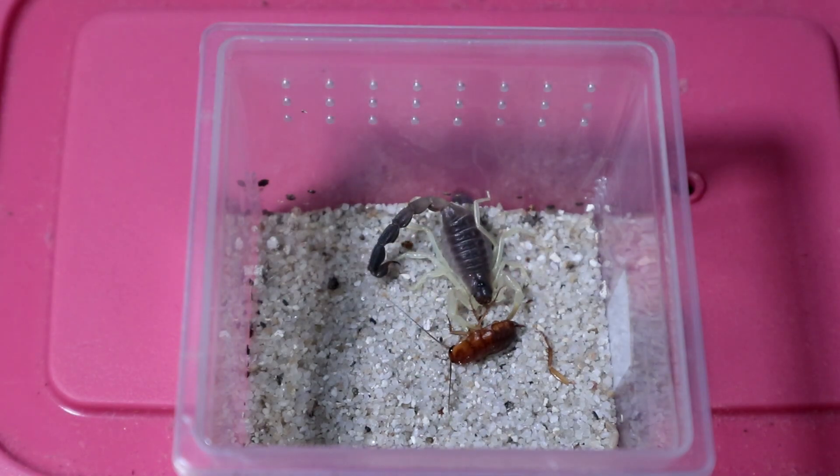It's a headshot to the roach! Wow, look at the venom taking effect so quickly. Dang, you can't mess with Parabuthus.